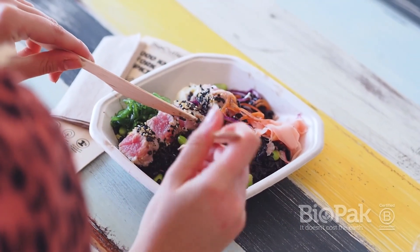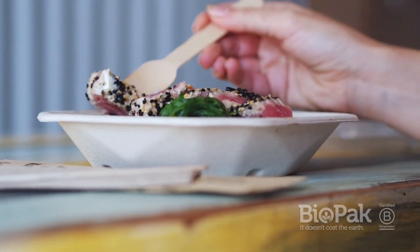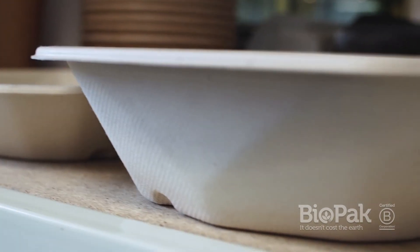Think steak, tuna, salmon, plus a variety of sides or salsas — takeaway food has never looked so good. Made from reclaimed and rapidly renewable sugarcane pulp.